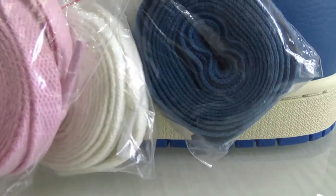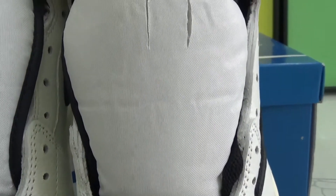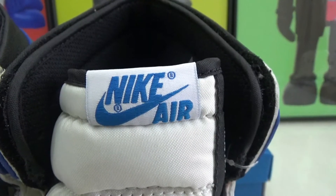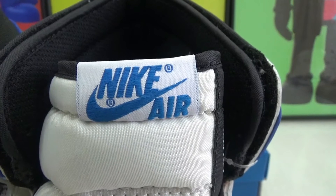The laces come in pink, white, and blue. At the top of the shoe we got this tag with the blue Nike logo.